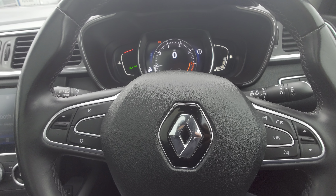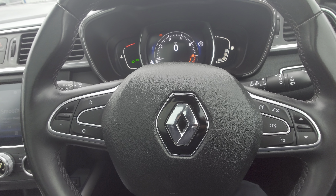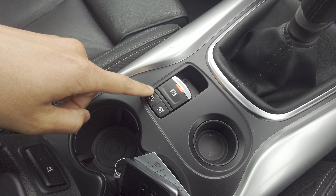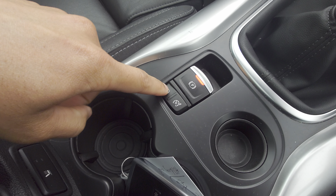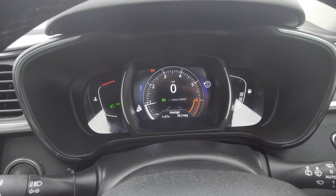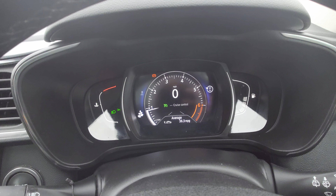Hi Luke, a very quick video of the cruise control function. The car's running — I've just test driven it to make sure it works. Over here, you push this one in — that's the cruise control. That one is actually the speed limiter. Push that in once and it will say 'cruise control' — that's what we call standby.